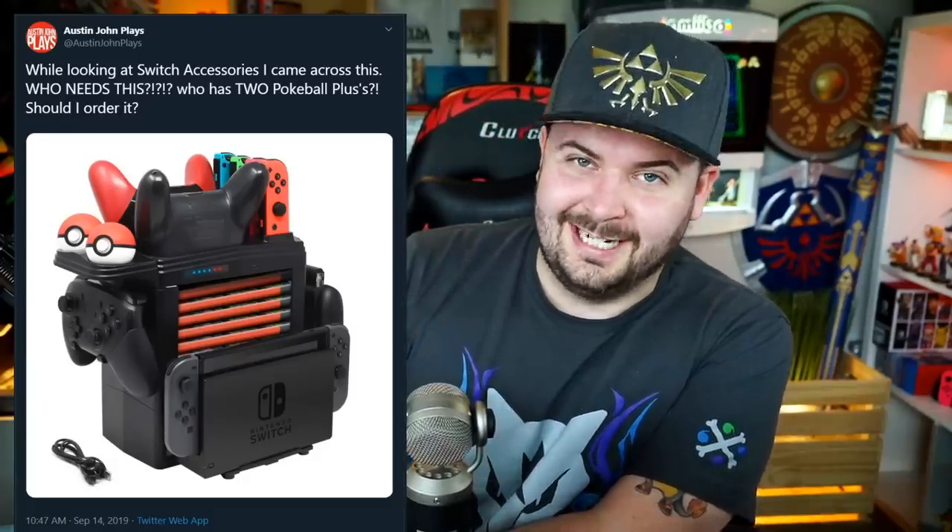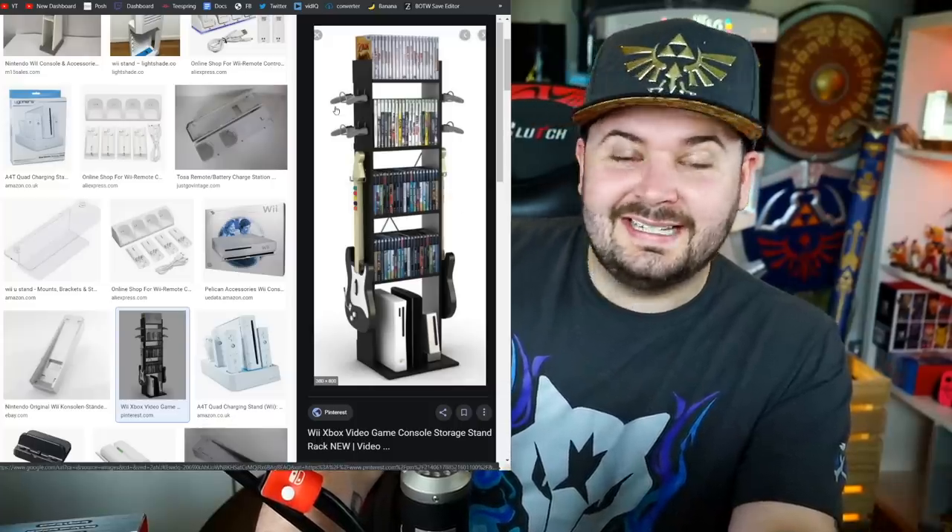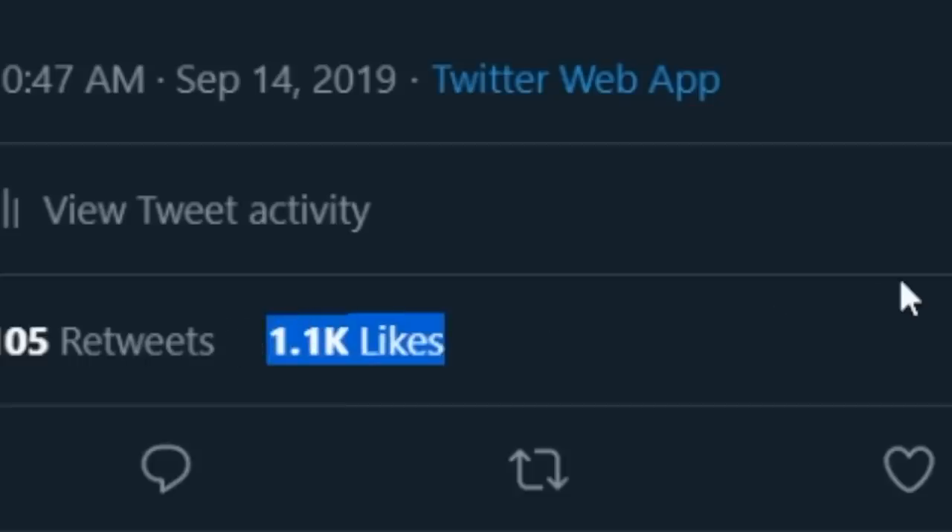I was looking at accessories for the Nintendo Switch online and I came across this thing, and the first thing I thought of was the old-school Wii game and accessory stands. I asked should I order it, a thousand people said yep, and here it is — it's a lot smaller than I thought it would be.